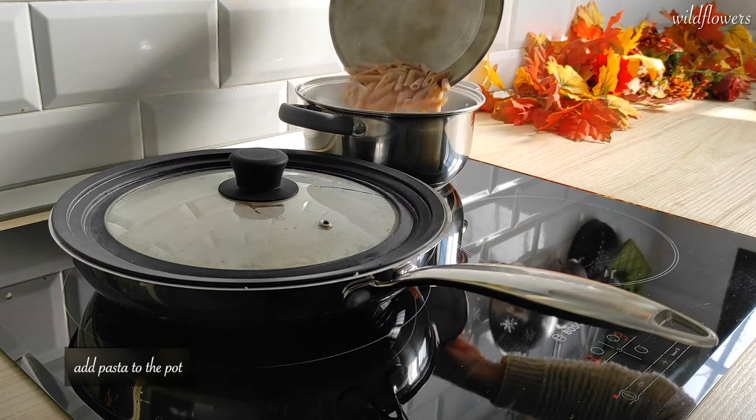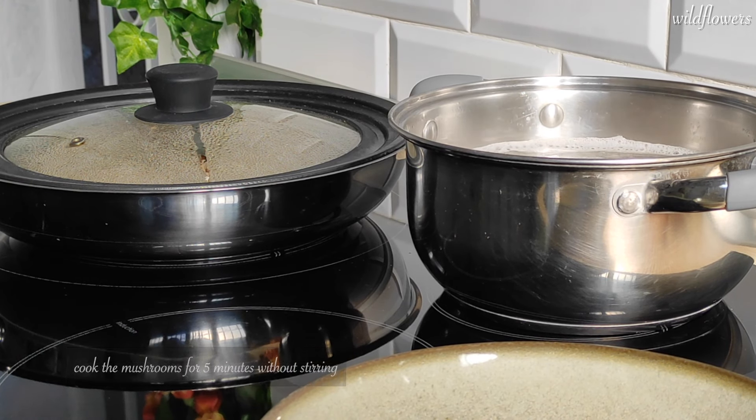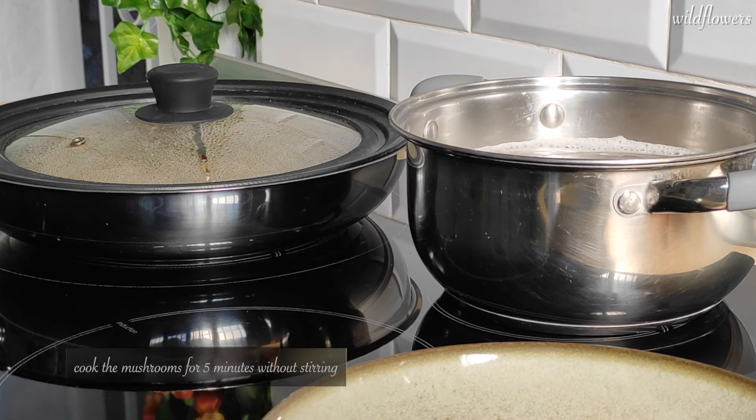Add pasta to the pot and while the pasta is cooking on medium heat in salted boiling water, let the mushrooms cook for 5 minutes without stirring.